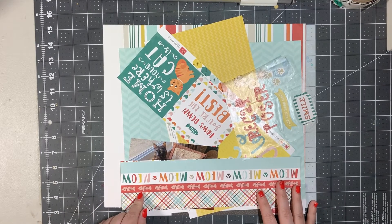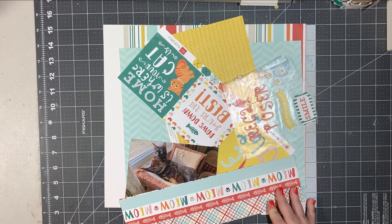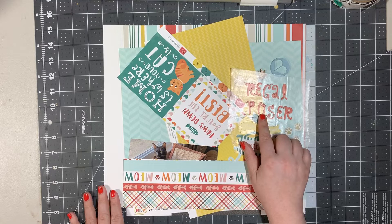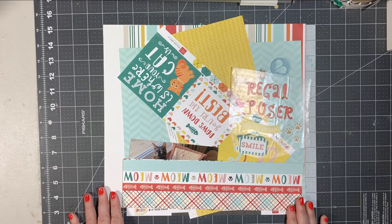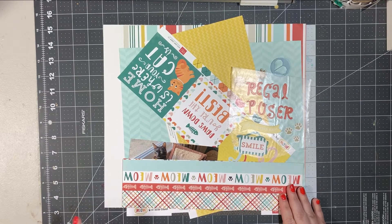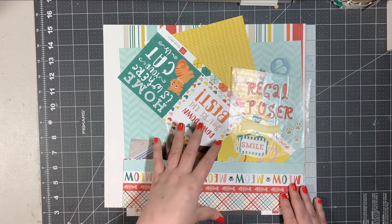This is Meow by Echo Park, so of course I will be scrapbooking Miss Xanthe. Here she is in all her regal gloriousness. This is a page kit I actually pulled together, and I thought of the title back when I put the page kit together. This alpha is actually from the Meow collection kit which I purchased — which is funny because I don't do that many themed layouts, so I don't know what my brain was thinking when I went 'oh I must buy the entire collection kit.' I've also pulled into this layout some Close-to-My-Heart cardstock in the color Linen. It's a softer white so I thought it went well with the white in this collection.